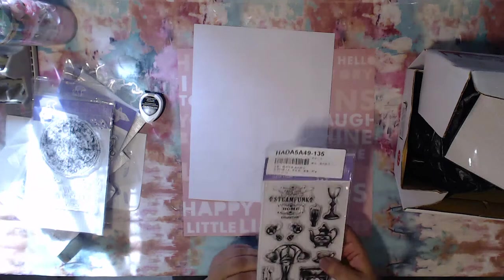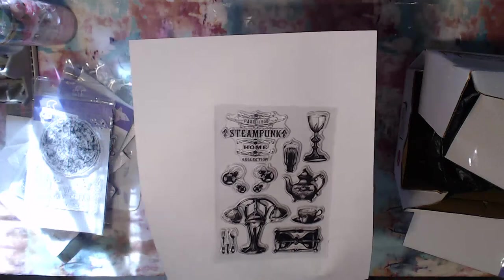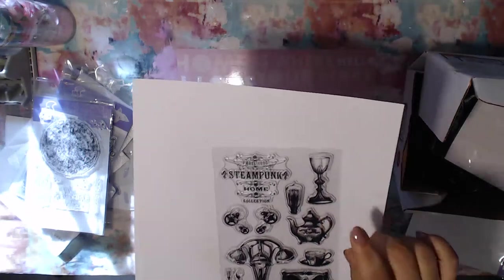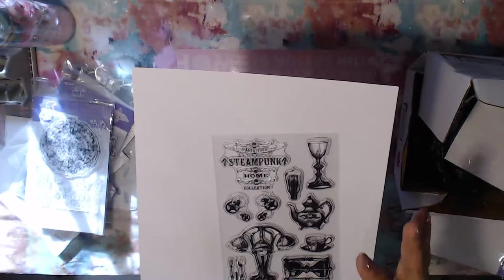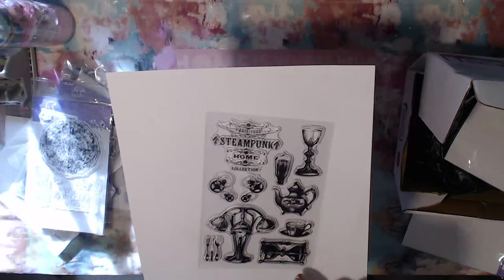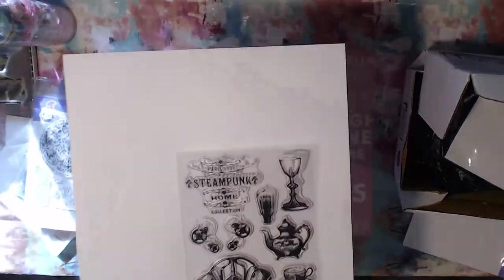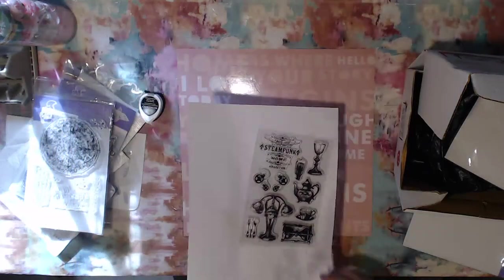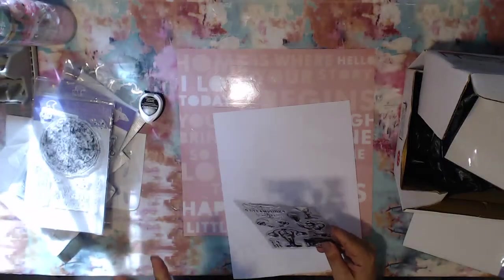This one I love — it's definitely more steampunk. So if you're looking for a nice cheap steampunk stamp, they do have some available. This one has two sets of gears, some mechanical-looking things, a light bulb, a teapot, a spoon, a fork, and a knife, one of those sand timer things, a cute little teacup, and then it says Paris 1900 Steampunk Home Collection. I think it'll definitely look cool on a steampunk background page — and I love steampunk as well.